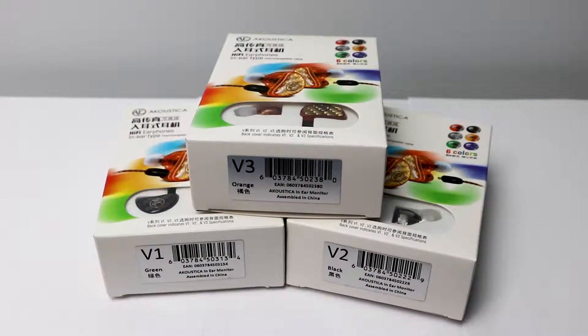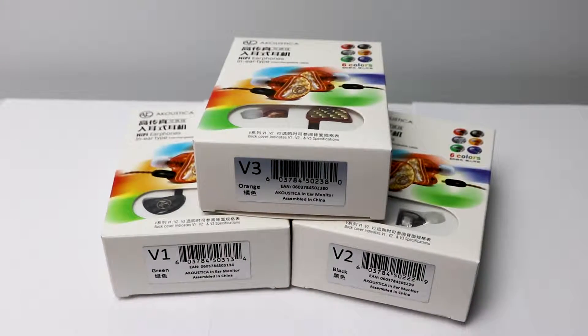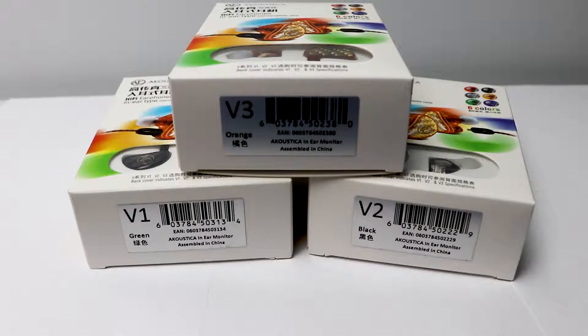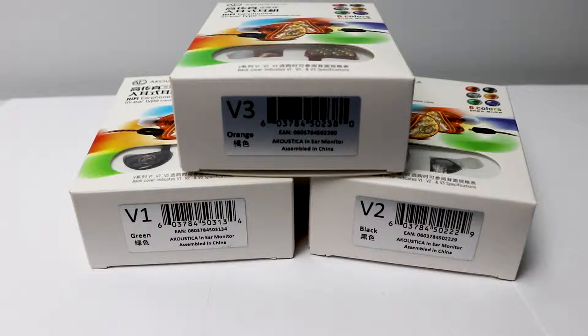Hello everyone and welcome back to another video. Today I am very excited to present these amazing earbuds from Acoustica that aren't available yet. Stephen, the CEO of Acoustica, was so nice and sent out three of these earbuds — version 1, version 2, and version 3 — for me to review.